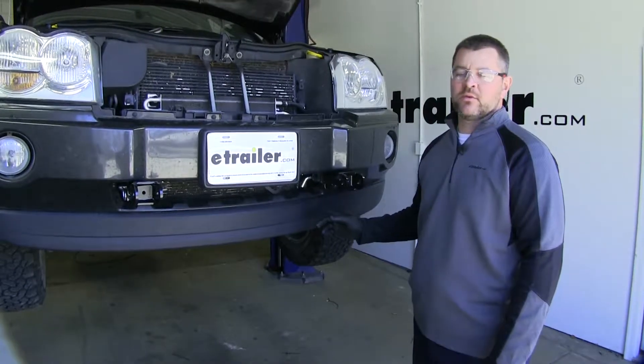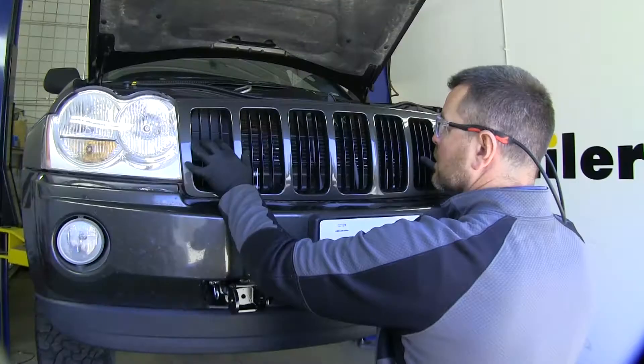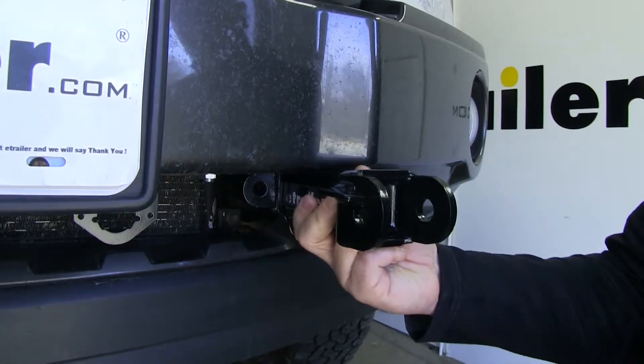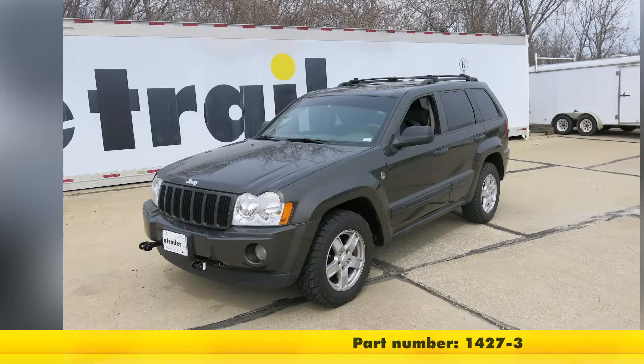Don't forget to hook up your fog lights. And if you're doing any additional wiring, now would be a good time to do that before you get your grill back in place. And that'll do it for a look at and installation of the Roadmaster MX Base Plate Kit with removable arms, part number 1427-3 on our 2005 Jeep Grand Cherokee.